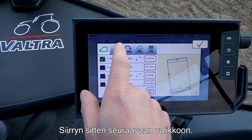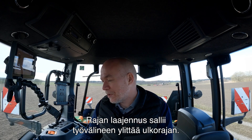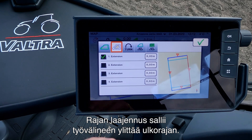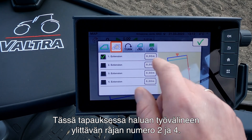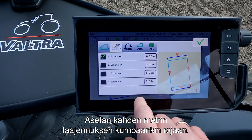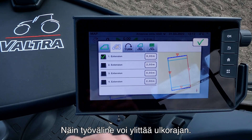Then I go into the next menu where we can set up our boundary extension. A boundary extension is a way where we allow the implement to exceed its outer boundary. In this case I want to allow the implement to exceed boundary number two and number four, so I put in an extension of two meters on both boundaries. This will now allow the implement to go beyond my outer boundary.